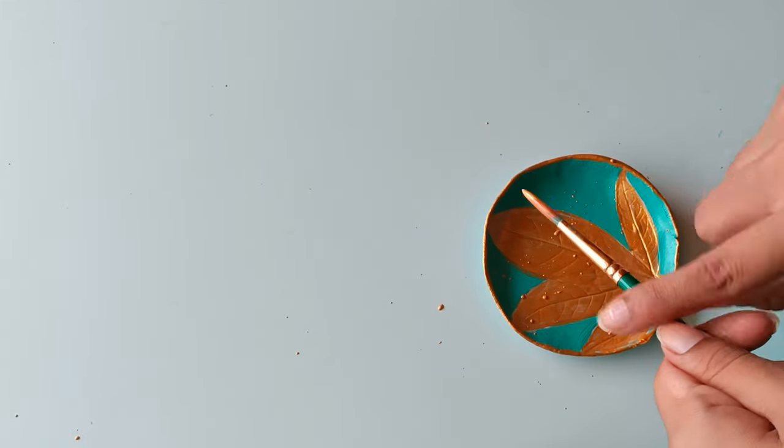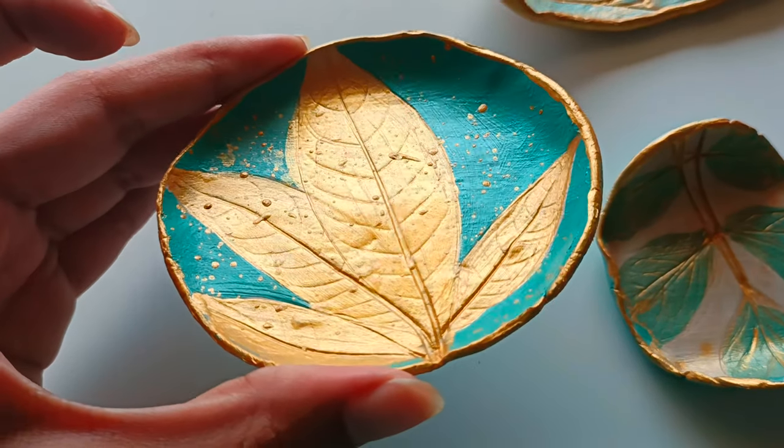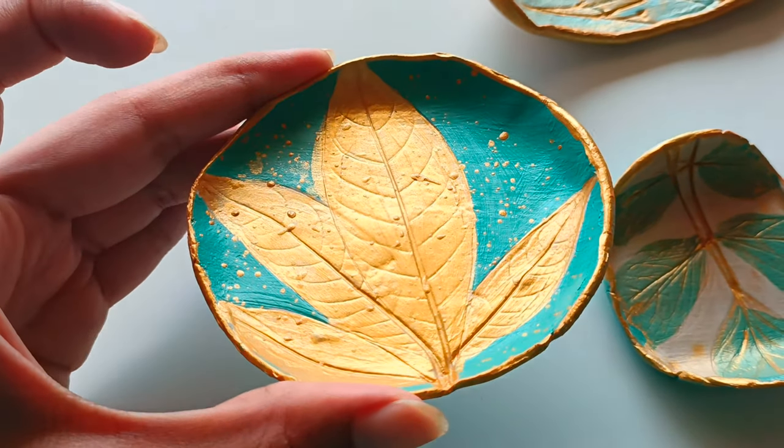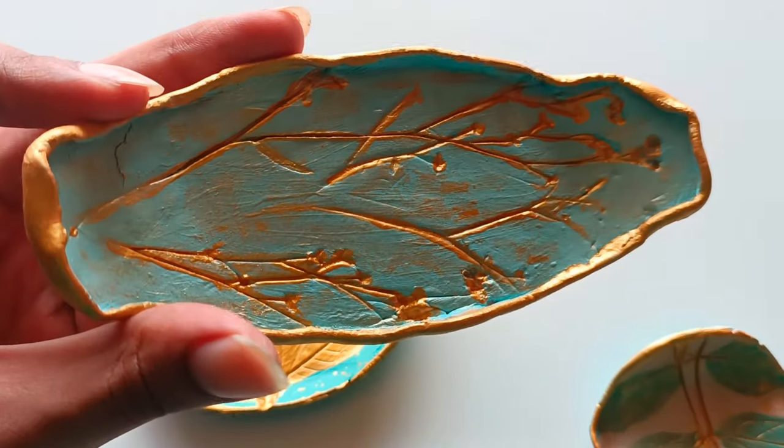For a more abstract look, I splashed gold paint on the trays. Overall, the result is eye-catching trays that seamlessly blend natural elements, captivating colors and elegant finishes.